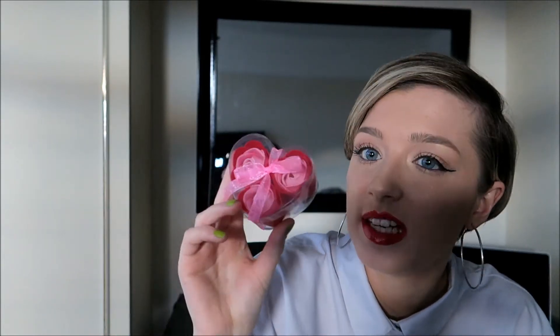From my nan I got these soap flowers. I'm not quite sure how to use them yet, but they're really pretty and they feel so soft — really, really nice.